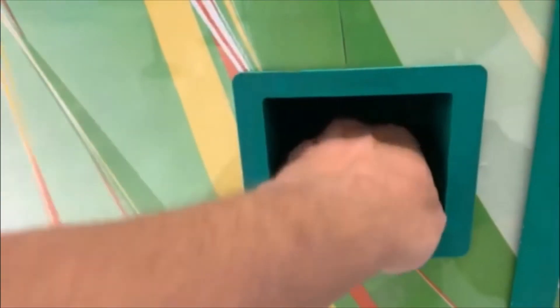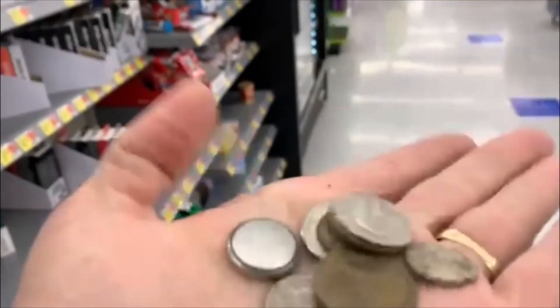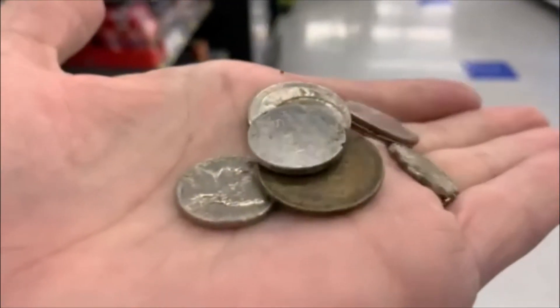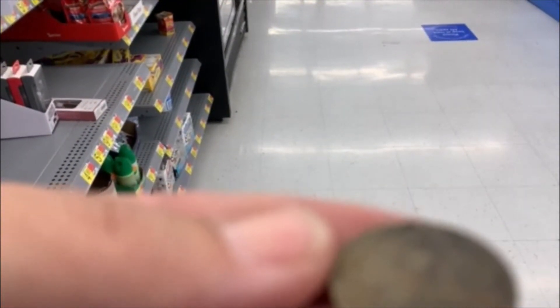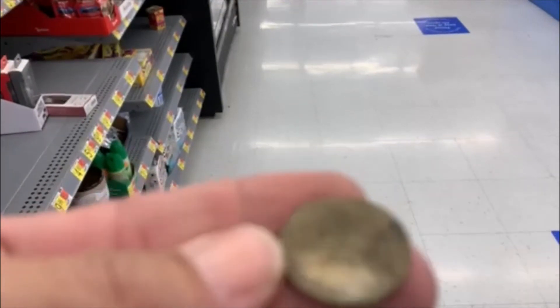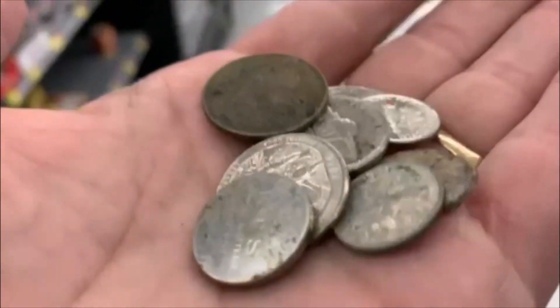All righty, let's check around — we got something going in there, looks like a nice little score too. Nothing up here. We got a couple quarters — we got a battery. No silver it doesn't look like, but three quarters stuck together, a nickel, a penny, and I don't know what this is — it's got a date on it, 2009. I'll have to clean it up and see what it is. Not a bad score though. All right guys, till the next one.